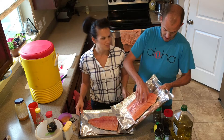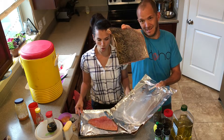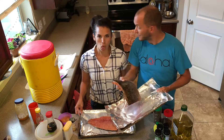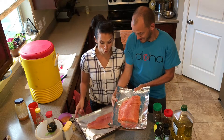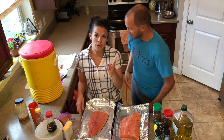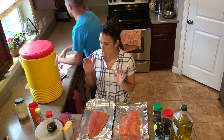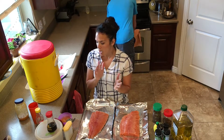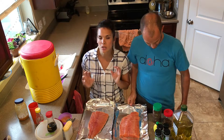Chinook salmon — you can tell by the markings on his back. We are going to do two types of salmon today. Jase is going to do the lemon herb, and I am going to do the Asian shoyu sesame oil salmon.